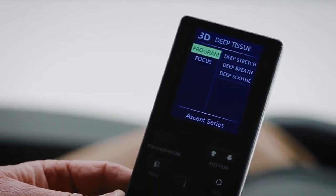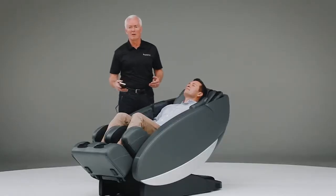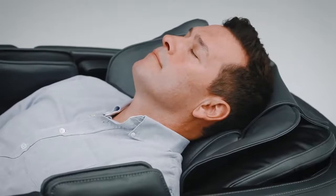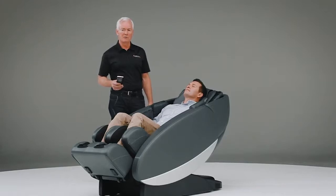The Novo XT's new massage mechanism features three great programs that allow you to take advantage of the deep tissue massage. Those are the deep breathe program, the deep stretch program, and the deep soothe program. Jack is currently in the deep breath program, which allows you to relax much more so than you would in any other massage chair because it's forcing you to breathe in and breathe out. The deep stretch program is a technique that is a very deep muscle penetration program, and for those of you that are really massage chair enthusiasts, you'll enjoy it.